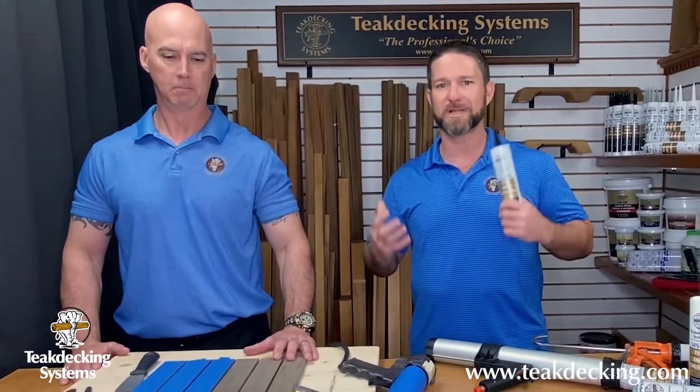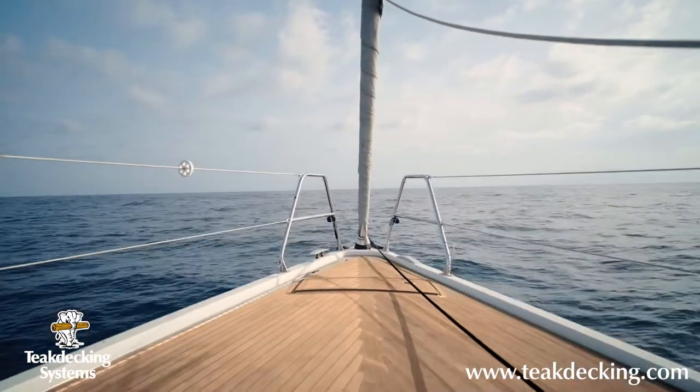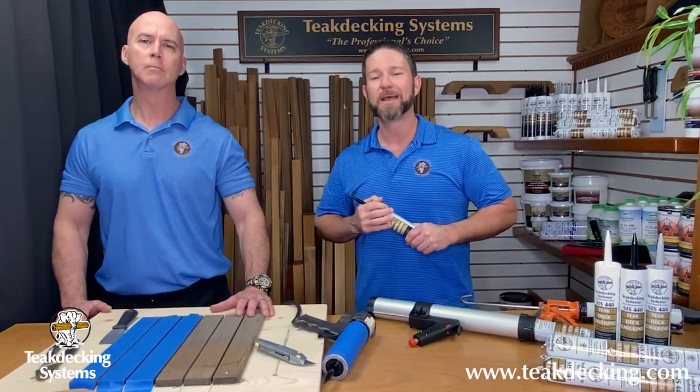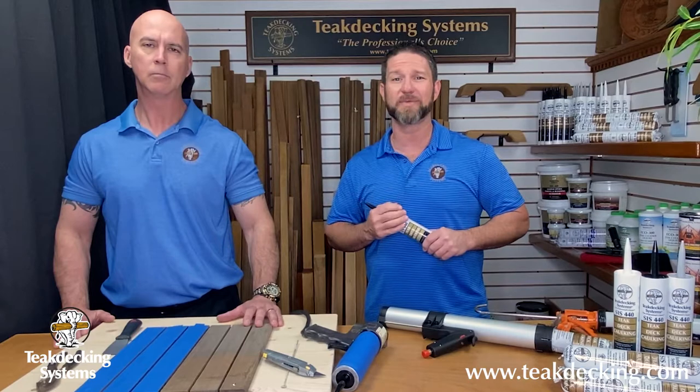We knew we wanted it to be flexible, so that as your boat deck moves, so does the caulking, and you don't get separation in the seam. We wanted it to be both UV and chemical resistant, so that the powerful rays of the sun didn't destroy it. And we wanted it to have minimal shrinkage, so you didn't get that low seam effect.